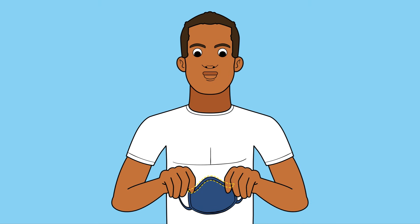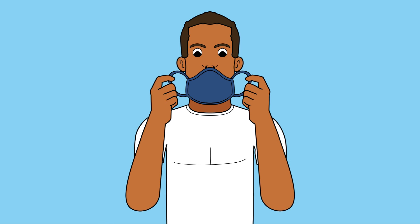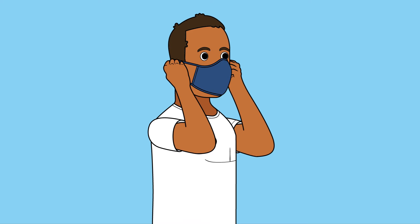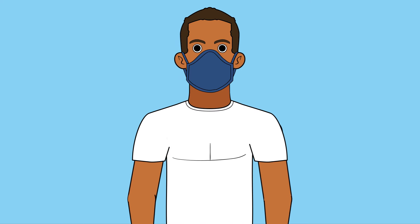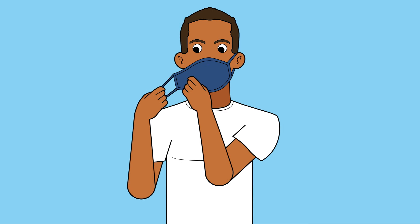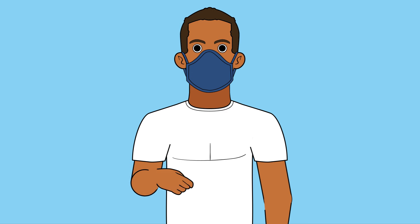Feel for the noseband in the top trim of the mask. Place the top of the mask over the nose and the bottom under the chin. Loop ear loops around ears. If the ear loops tug your ears forward, gently stretch them two or three times to loosen ear loop length. Center the mask on your face.